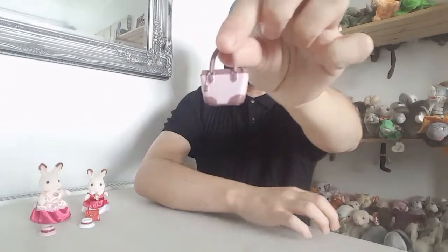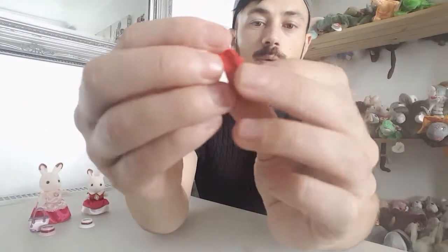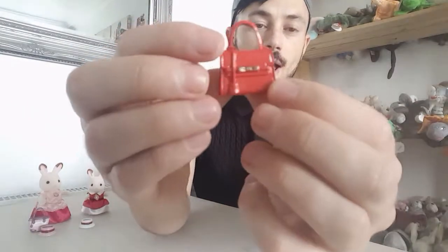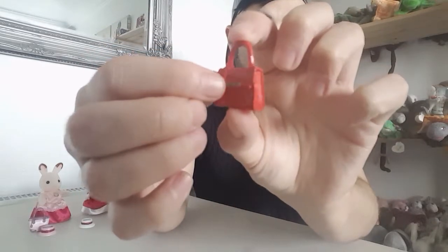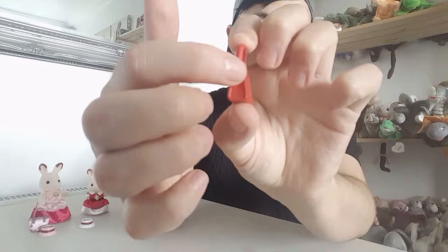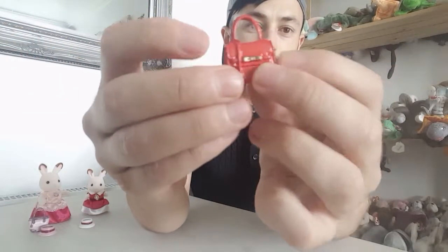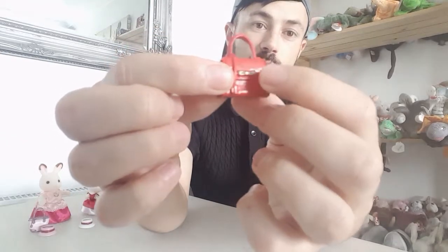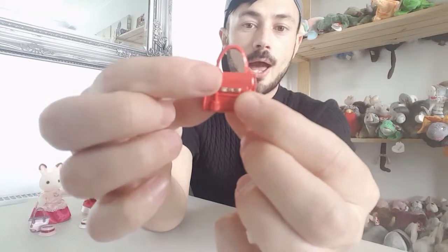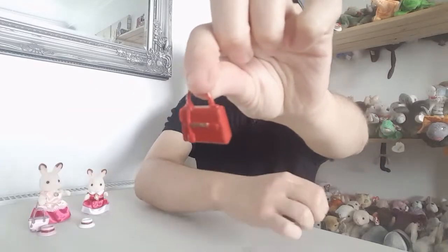Then I'm going to show you the other handbag, which is in this really nice red colour — like a really nice rose red — and it's got this little gold clasp in the middle. It's nicely sculpted as well. I like the way it's got little grooves to add dimension to the sculpt. It's got this red tag and I love the way it's got that little bit of gold shaped as a bow clasp.